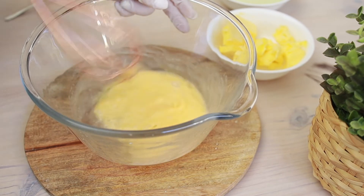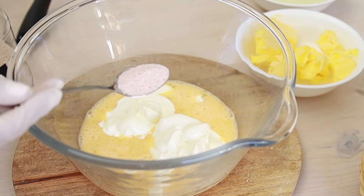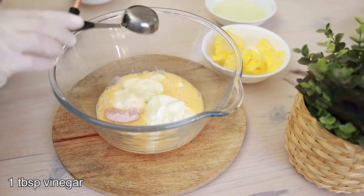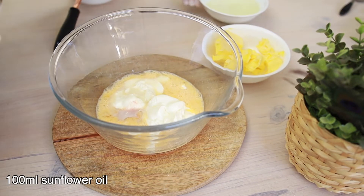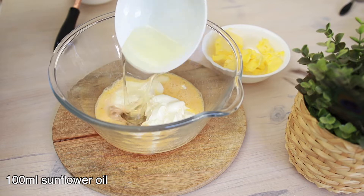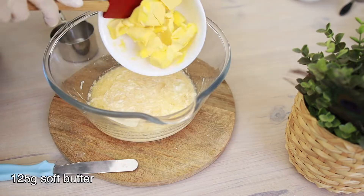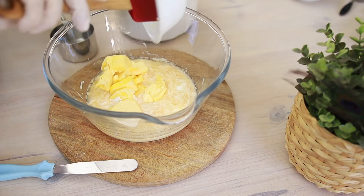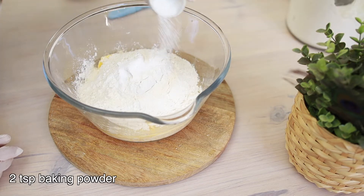Then I add three tablespoons of yogurt, a teaspoon of salt, a tablespoon of apple cider vinegar — or you can use white vinegar instead — 100 ml of sunflower oil, you can use vegetable oil if you like. Give it a mix, then add 125 grams of soft butter, three cups of all-purpose flour, and two teaspoons of baking powder.